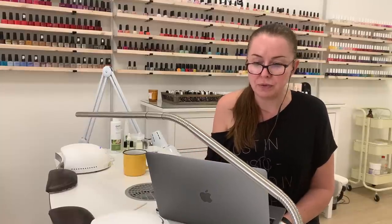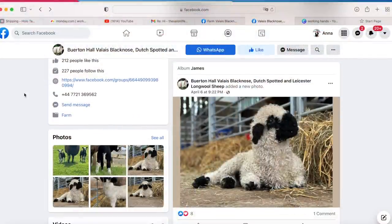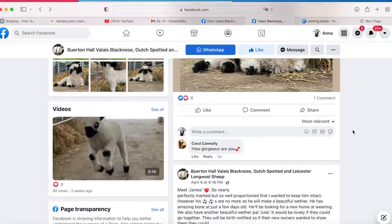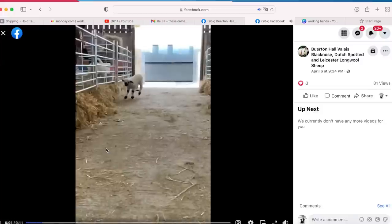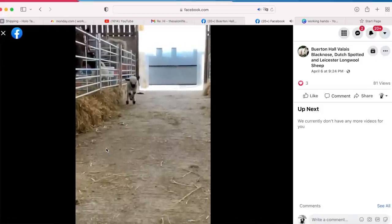I'm a curious person, so in her signature she had the name of her farm and I had to check out what kind of farm it is. So here's what I found — such a cute sheep. She has a sheep farm! Look at this — I have to show you this video. A little baby sheep jumping. It's so cute.